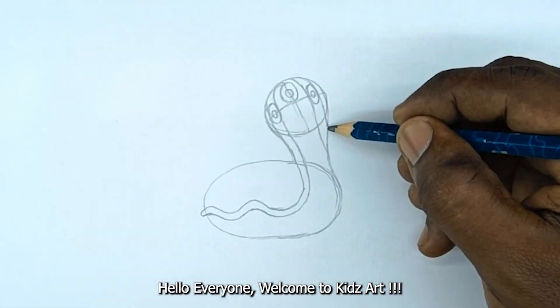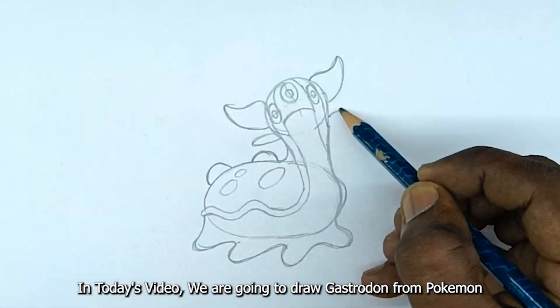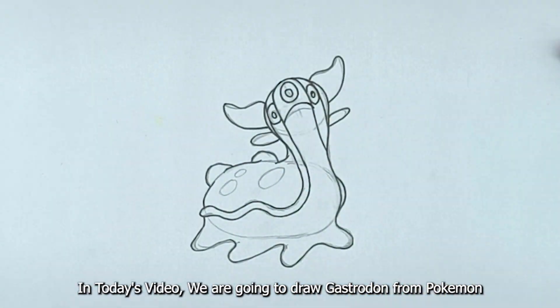Hello everyone. Welcome to Kids Art. In today's video, we are going to draw Gastrodin from Pokemon.